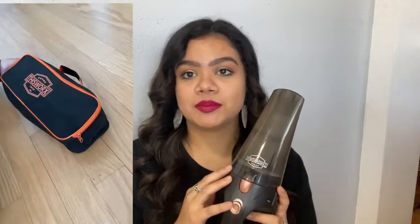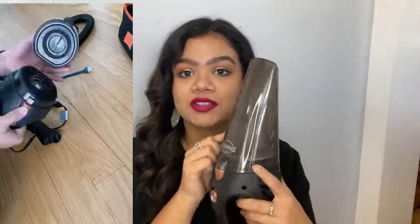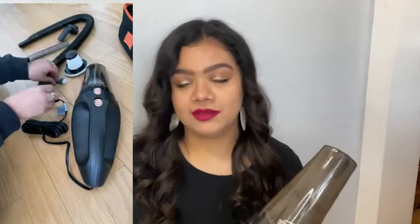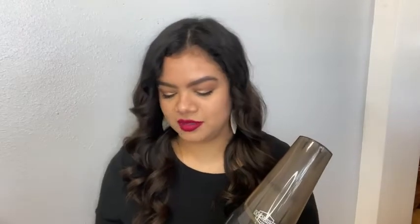When I got this, I was so excited — I could not wait to use it. A few of the things that I love is that this is definitely going to be your one-stop shop. It comes with three different attachments: you have your hose, your flathead nozzle, as well as a brush. They also included an extra filter that catches all the dust and debris, as well as a little cleaning brush so you can keep your filter in tip-top shape.